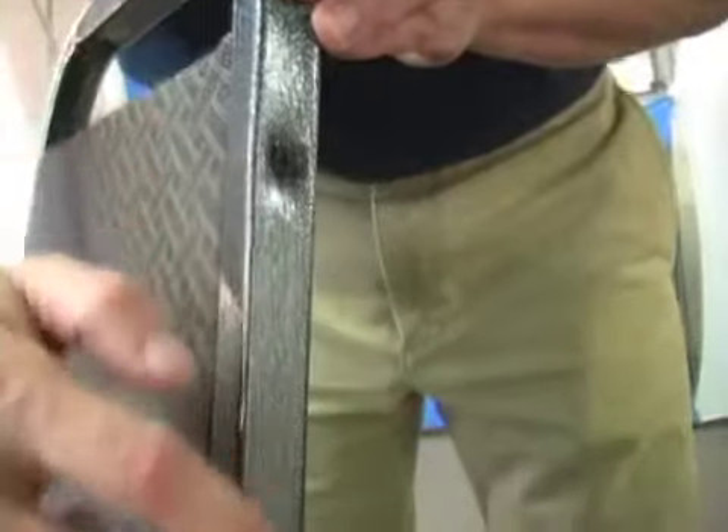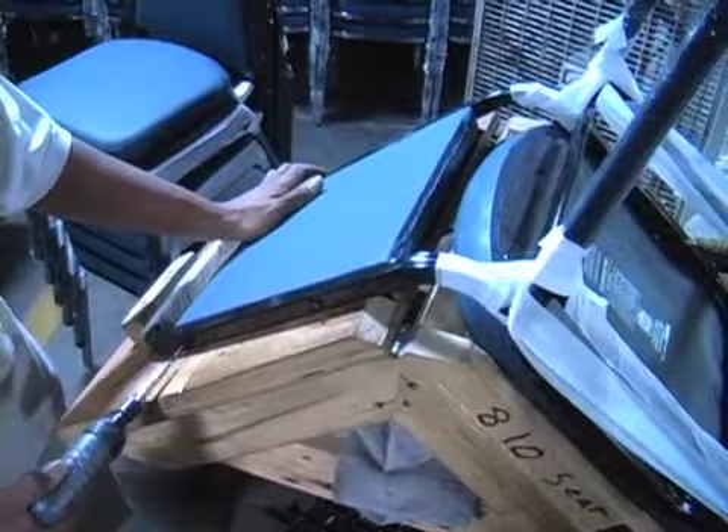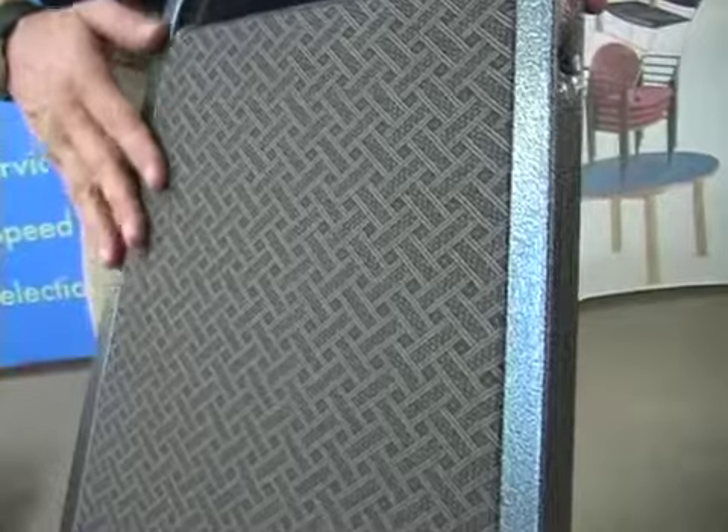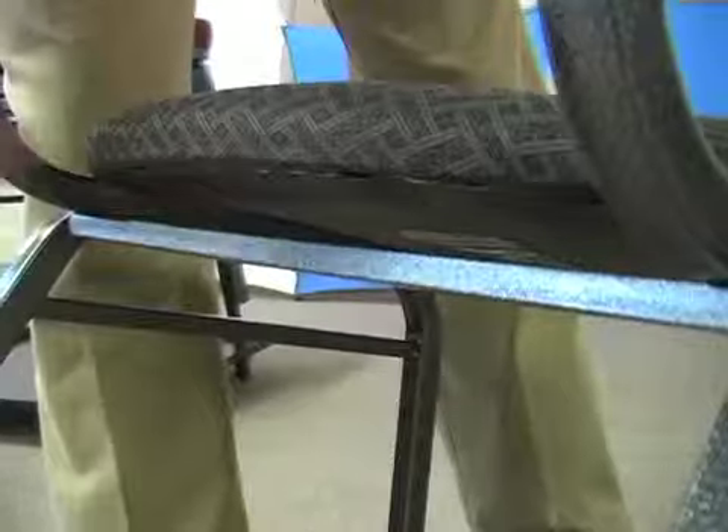The frame on these chairs is a square tube 13/16 18-gauge frame. The backs are secured with two-inch wood screws that go right into the wood core. We found they're more secure than having tabs, and it gives you a cleaner look on the back of the chair. The chair also has a rear leg bar for strength and stability, finished off with non-marring floor glides and stacking bumpers.